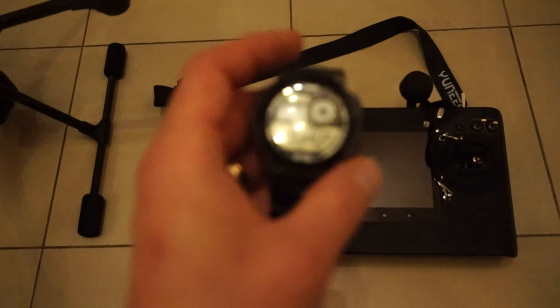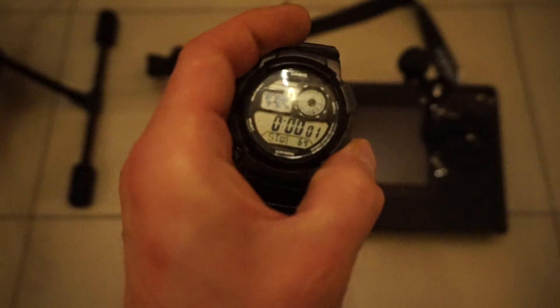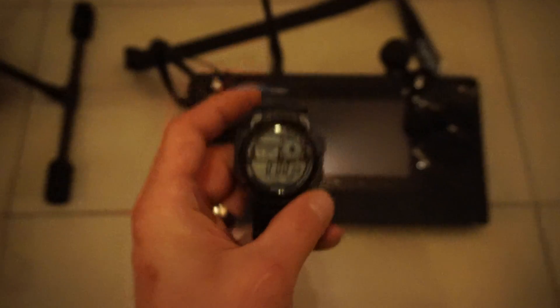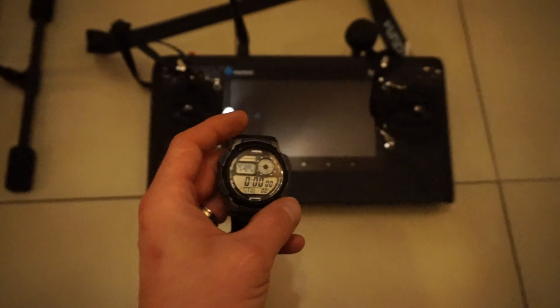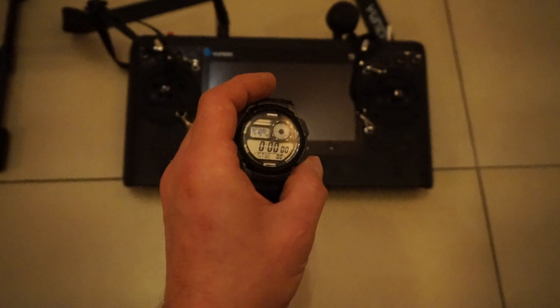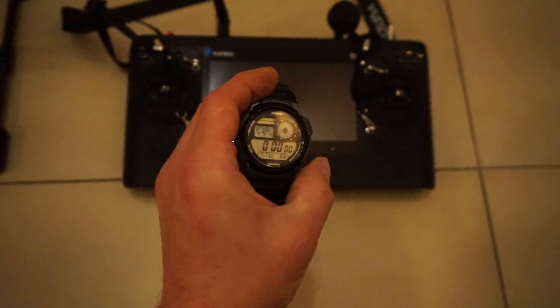So now I'm going to do a quick test with the stopwatch here. I'll just check this quickly and see, make sure we're working — start, stop, reset. So we're at zero. I'm going to start this and then power everything on. We'll see — maybe a second or two off, but here we go.